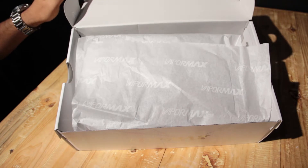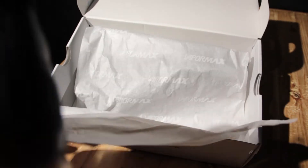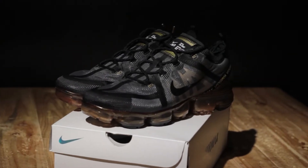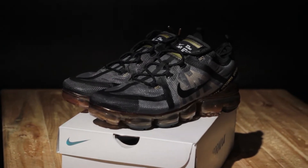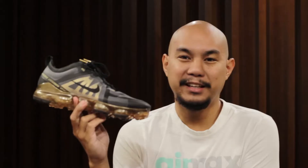Flipping open the top, we have all the white paper, and the white paper says VaporMax over and over. And here we have the shoe — the Nike Air VaporMax 2019 in the release colorway. Let's pull out the second shoe. This is actually one of my favorite shoes of the year, so much that this is actually my second pair. I had another pair of Air VaporMax 2019 in the exact same colorway and I liked it so much that now I have a new pair.